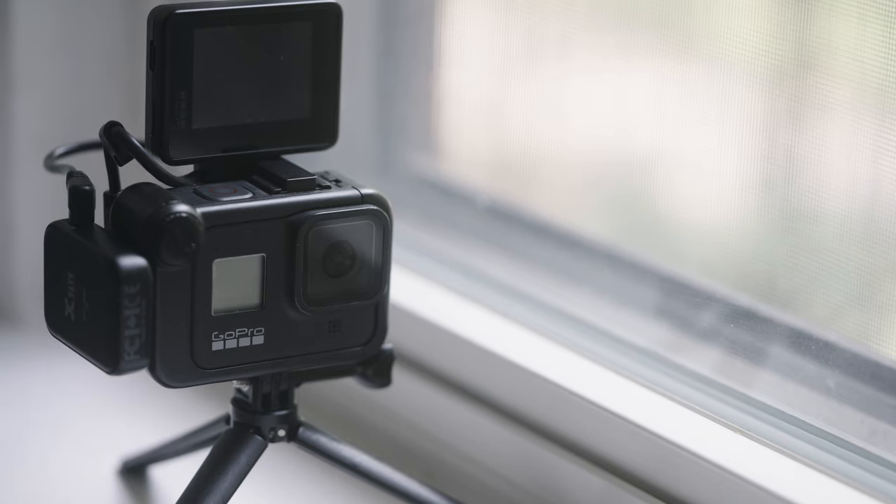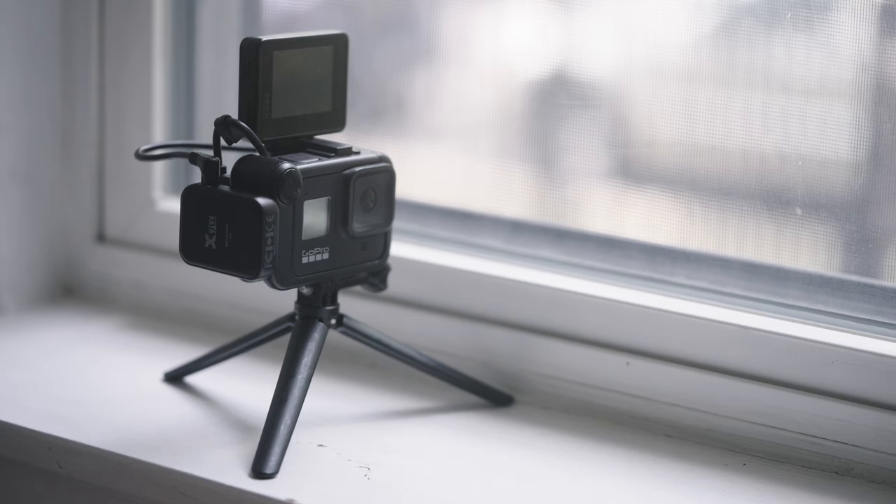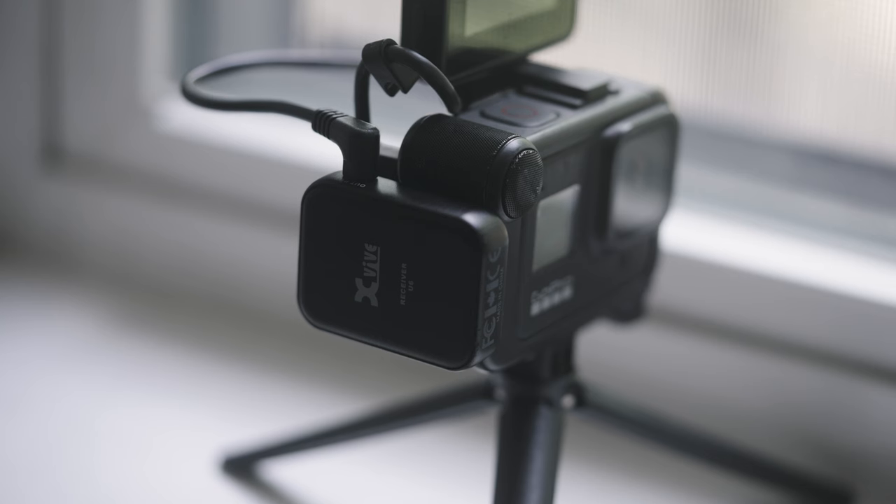I'm using the GoPro Hero 8 Black right now to get this shot. I'm using the Media Mod Kit with the screen on it, and the X-Vibe U6 for audio. You don't have to rig it up at all to get the shot — the internal mics are pretty good, which I demonstrate in the vlog video. But you can also rig it out the same way I did and try to get the best quality out of it.